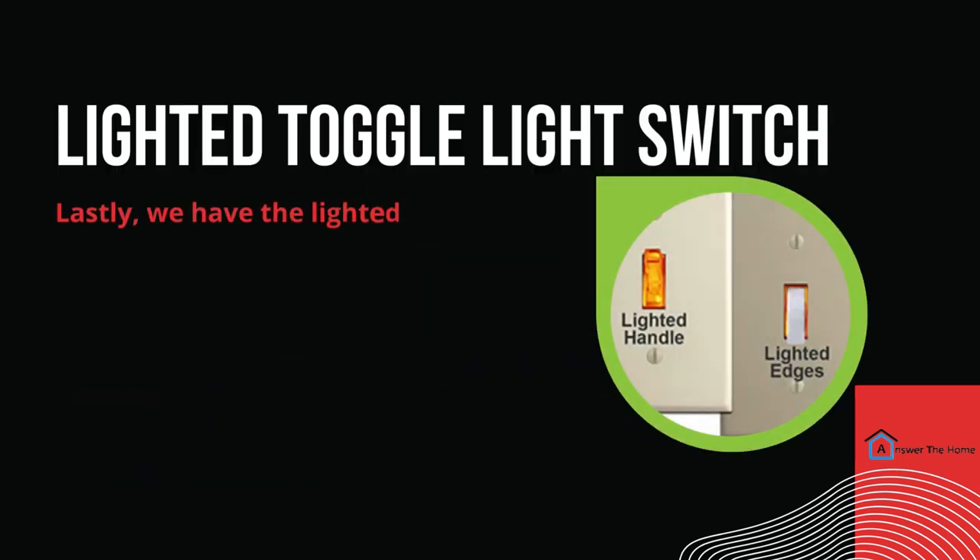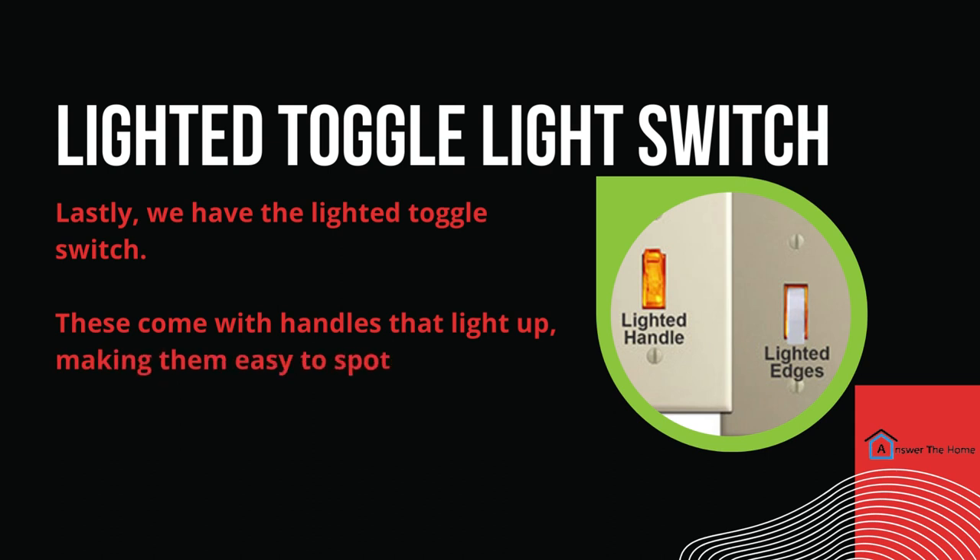Lastly, we have the lighted toggle switch. These come with handles that light up, making them easy to spot in places like hallways or rooms.